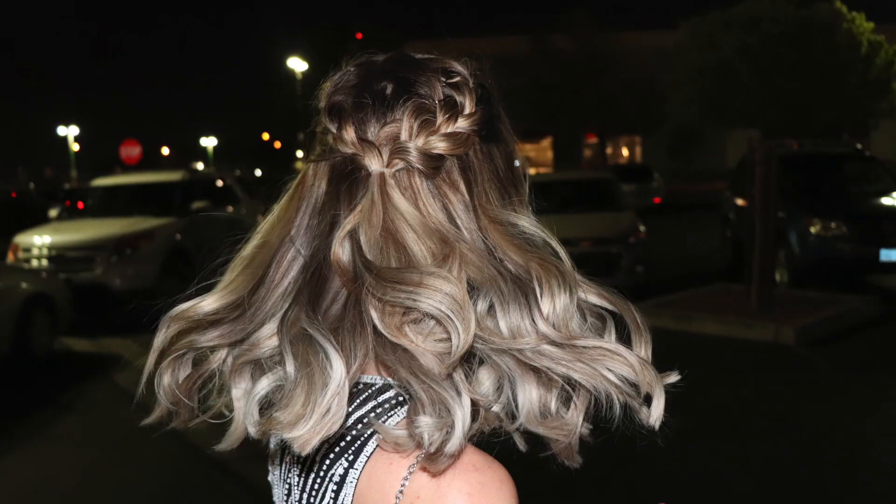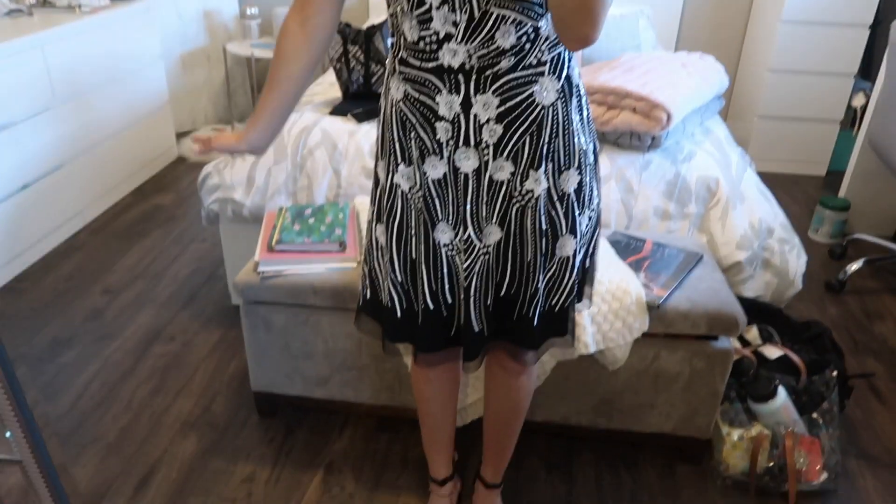Here is the finished hair — my mom did an awesome job, so thank you mommy. Here is my dress and my shoes — if you guys watched my last video you've seen this. I put these earrings on, here is my makeup, I put on some lip gloss and yeah I'm pretty much ready to go. I'm really excited and I'm just waiting for Quinn to get here.